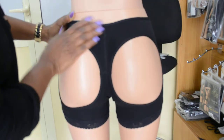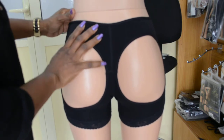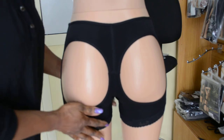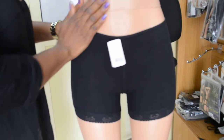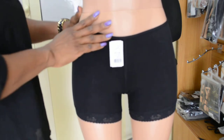So this is what the Bum Shorts butt lifter looks like. It's pretty different from the short amalia. The short amalia is longer and at the front it comes up a little bit more. I'm going to show you how the short amalia moves as well.